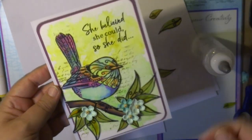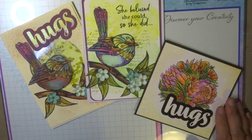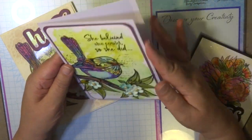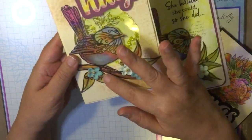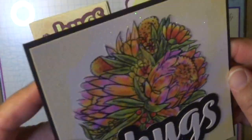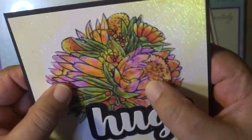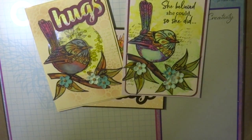The other card that I created was the shaker card, and that also looks quite effective with the transparent bird on the front. This is the shaker card and I added the word 'hugs' from the Homely Florals collection. I did another transparent piece — this is from the Homely Florals stamp set. I have the product code listed down below in my video.